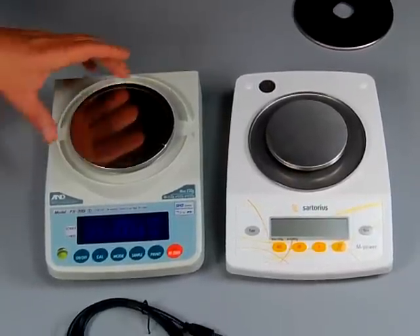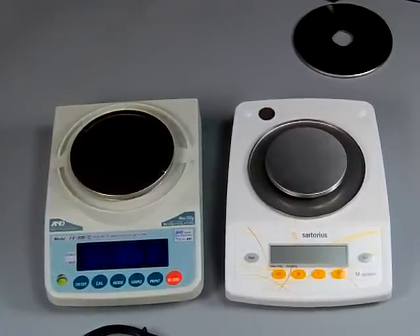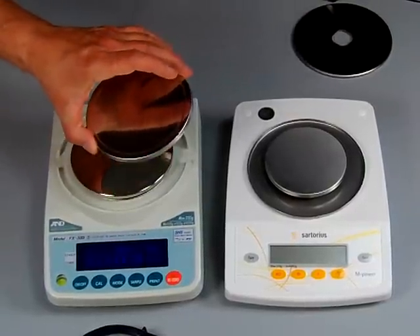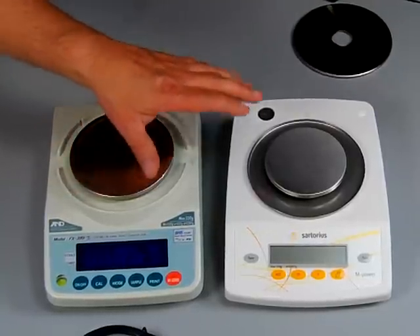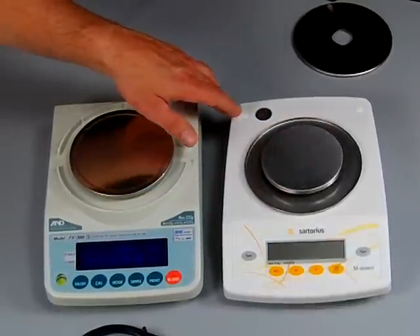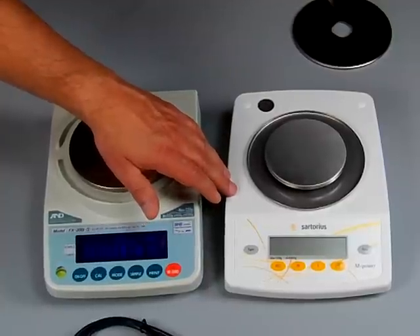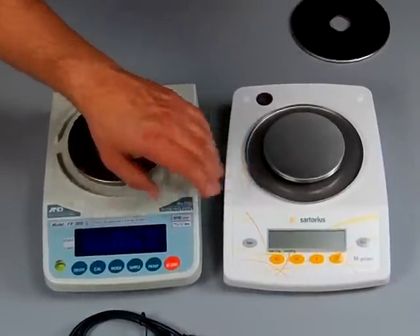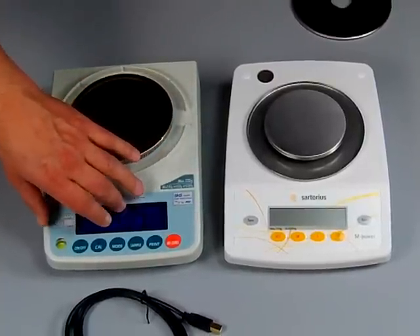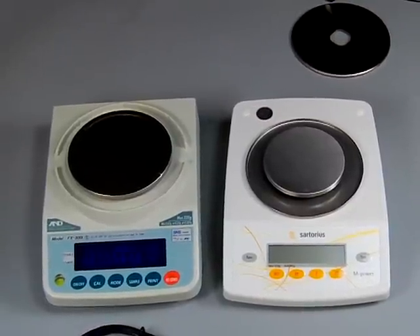One final note on platform sizes: the A&D FX series milligram balances all have a 5.1-inch diameter platform. When you go to the FX-1200 through FX-3000 — which are all 0.01-gram balances — the platform increases to 5.9 inches. On the Sartorius AZ series, the milligram balances have a 3.9-inch diameter platform. The AZ212 and AZ612 — 0.01-gram balances — have a 4.6-inch diameter platform. A&D consistently has the larger platform. On the AZ series from the 1502 up to the 6101, the platform changes to a rectangular 6.8 by 5.6 inches.